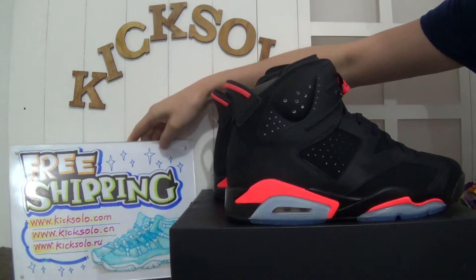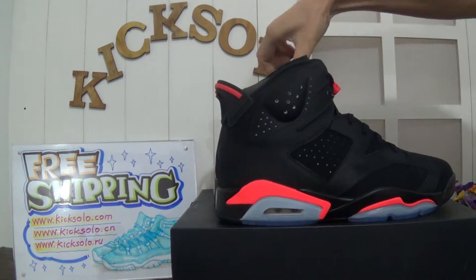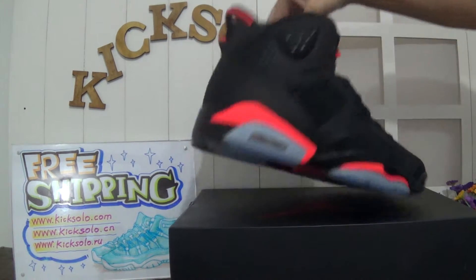Now let's check the shoe details together. Have a first look — this is the side. Check the back.